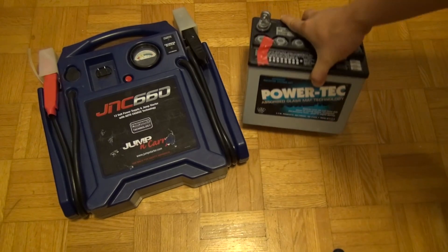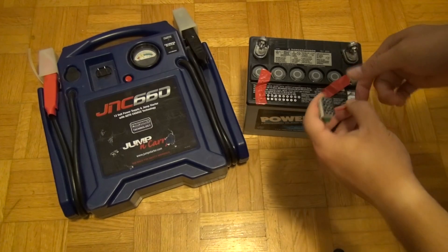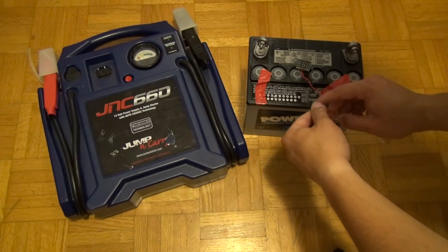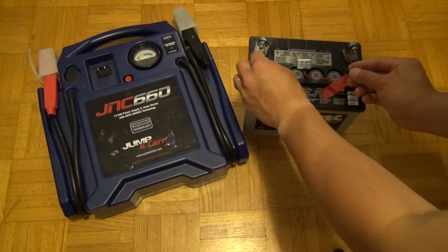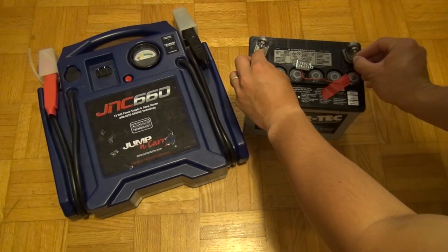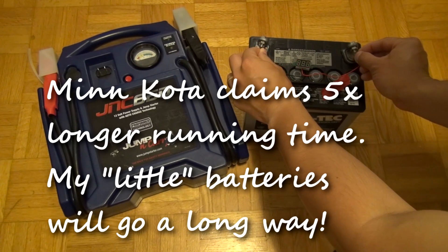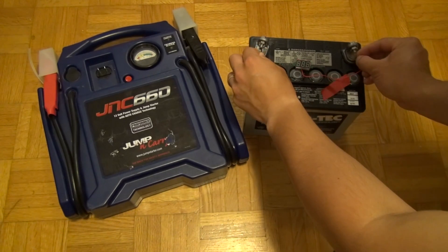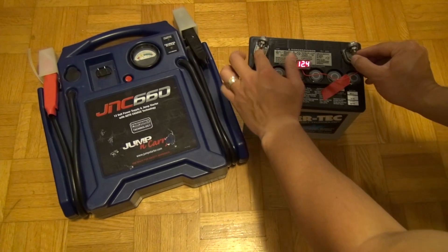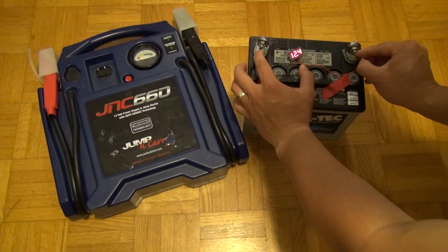This is my Powertech battery from Federal Batteries in the Lower Mainland and it's a 32 amp hour battery. I'm going to show you the voltage of the battery after my type of usage on Paul Lake in Kamloops. The reading is 12.4 volts.